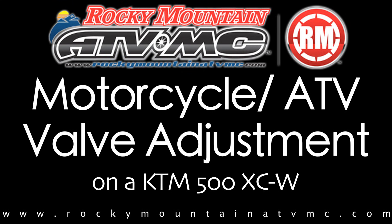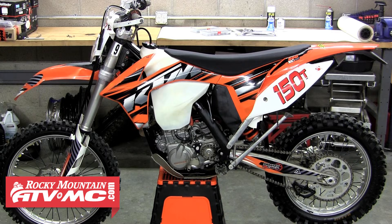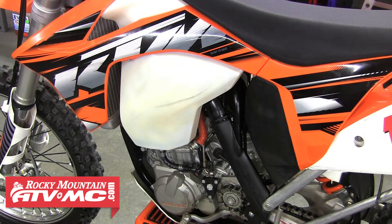In this video, we'll show you how to adjust the valves on a modern day KTM 4-stroke. Today we'll be working on a 2012 KTM 500 XCW.